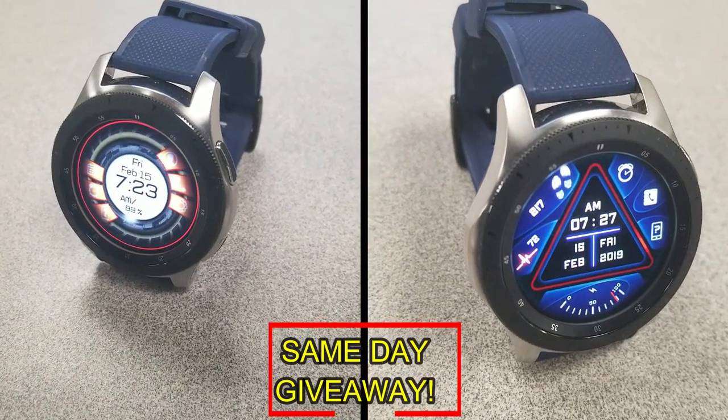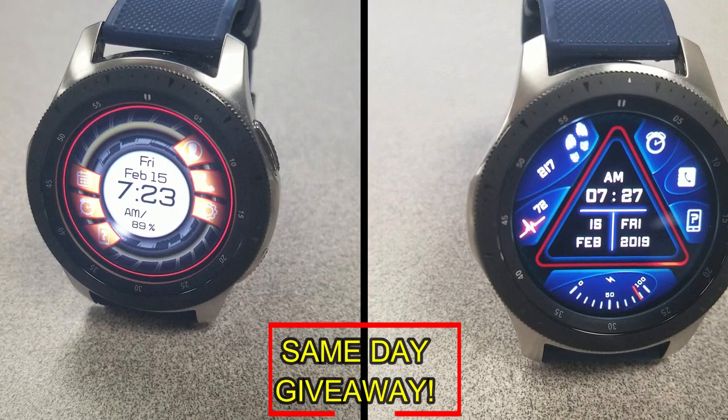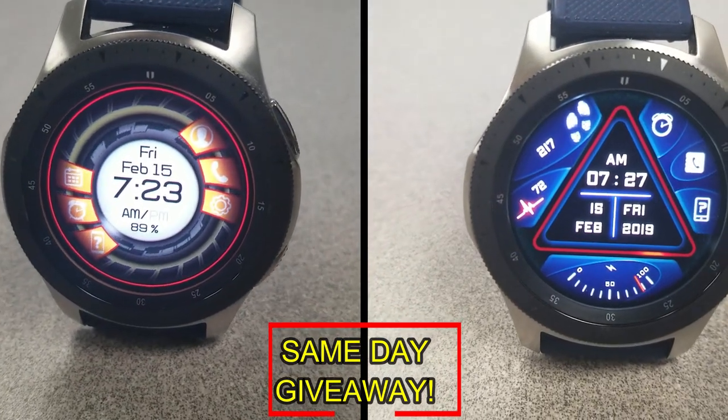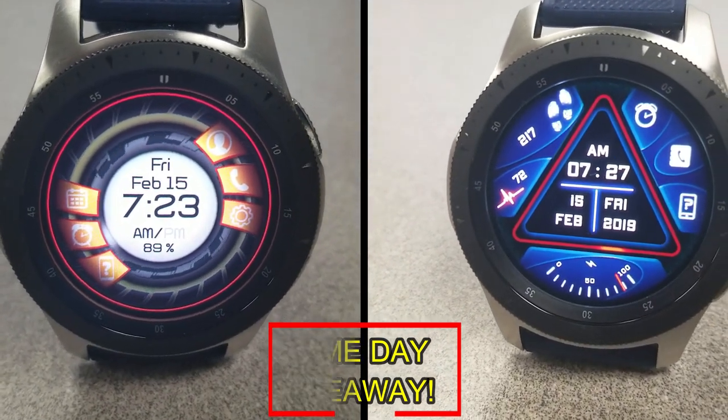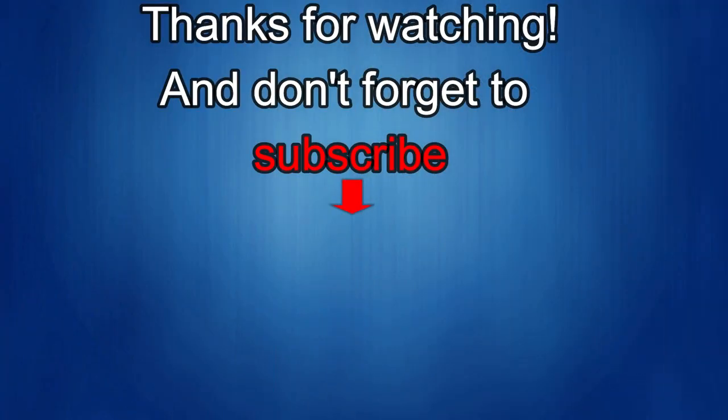Remember that you have to be a registered user in order to participate, so make sure you go sign up. As always, good luck to everyone and I'll catch you in the next episode. If you liked this review, show us some love with a thumbs up, subscribe to the channel, and share the video with your friends. With your support it helps me keep the channel going so I can continue to offer discounts, giveaways, and fresh content. Take care!